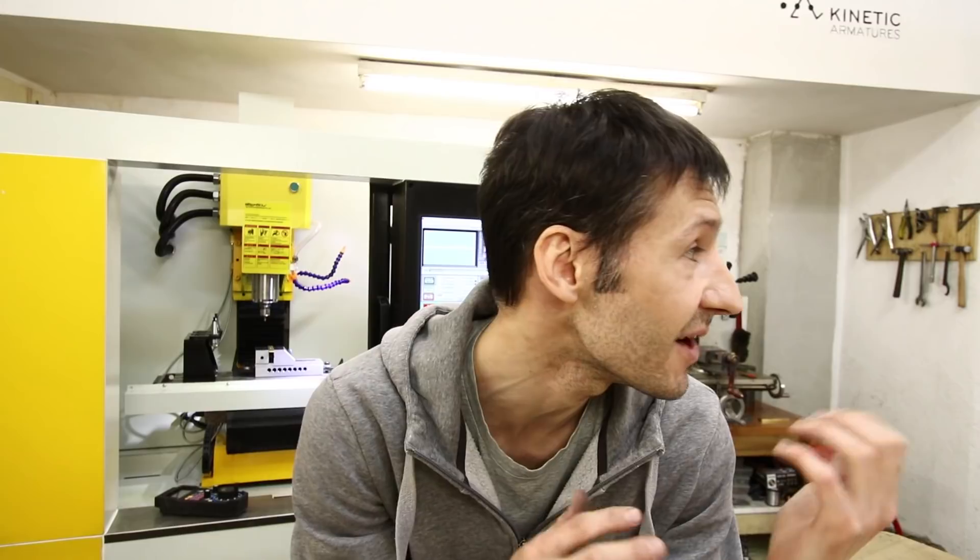When I started making armatures quite some time ago, my main goal was to make the best armatures I can with the tools I have, in a price range for small studios like ours. In fact, I started making armatures for ourselves. That's my goal. And I hope that this machine will allow us to make better armatures, better parts, and to reduce at a certain point the price range for the main armatures. And I have a lot of new products and ideas that I can't wait to start making.